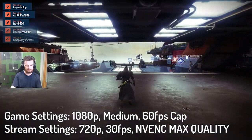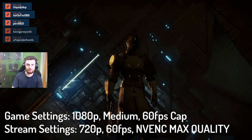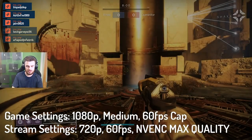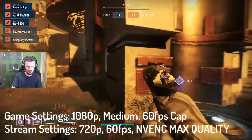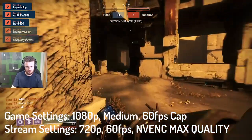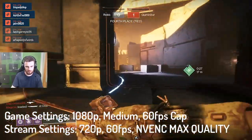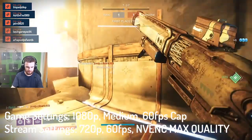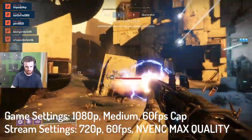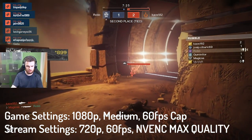Now I'm going to jump into some actual first-person PvP gameplay. I've upgraded the stream to 60fps, so we'll see how that performs and how much of an impact it has on the game. First impressions — it already feels really smooth. Obviously it's limited to 60fps, but the 120Hz screen definitely helps with keeping it feeling nice and responsive. The stream running at 720p 60fps doesn't really seem to have too much of an effect on the game.